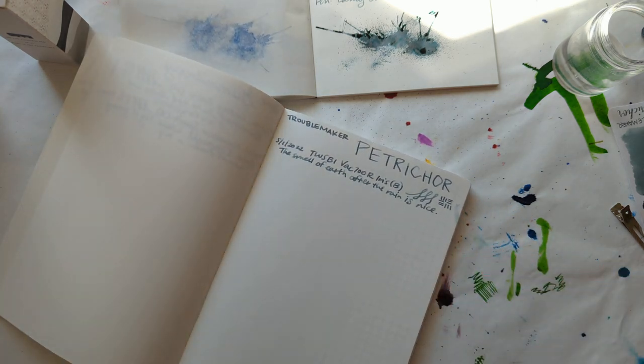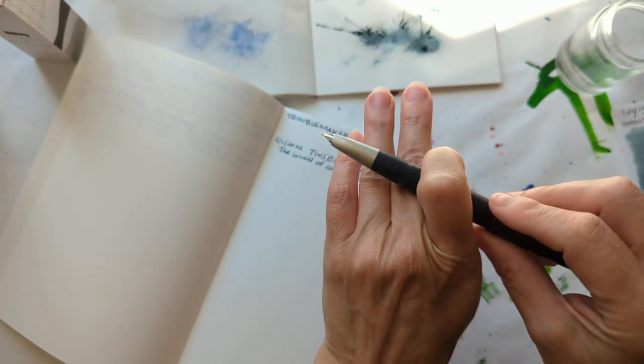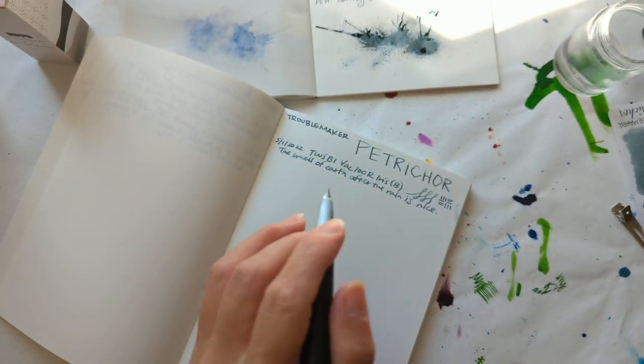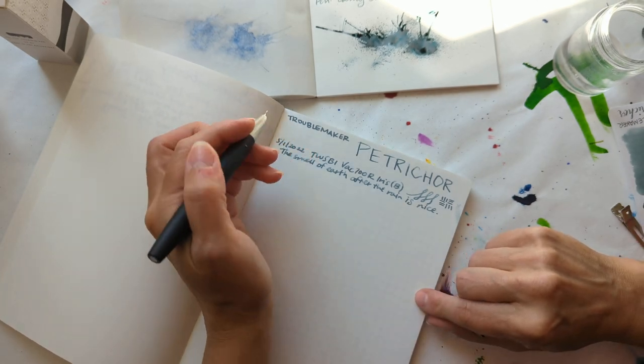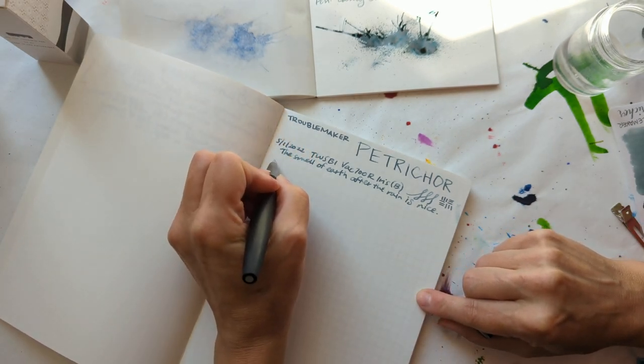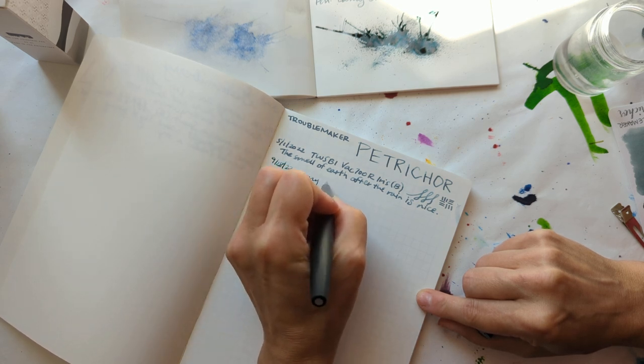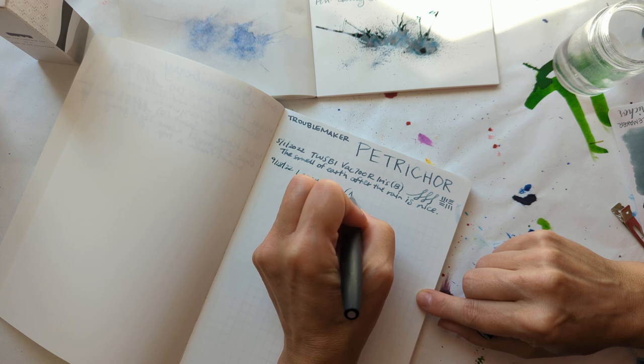Petrichor. I do like putting this back here sometimes because it's just so elegant. But here we are — 9/20/22, Lamy 2000, medium.